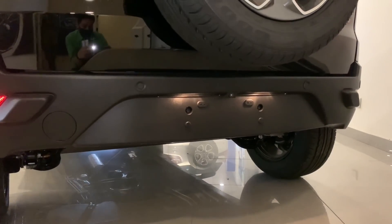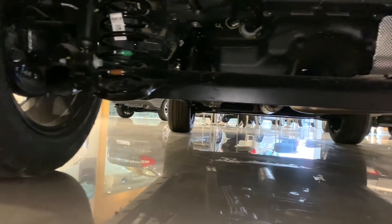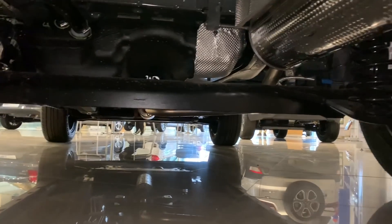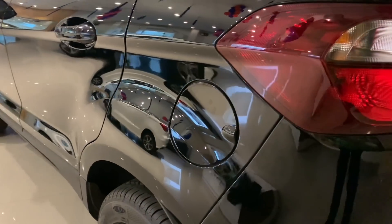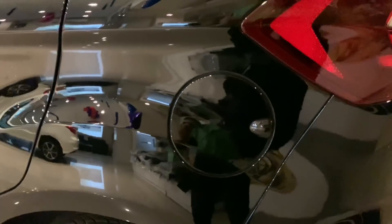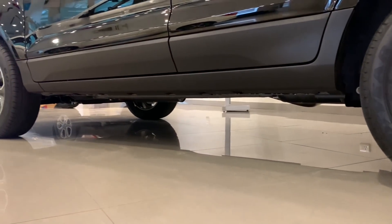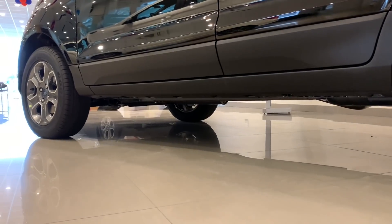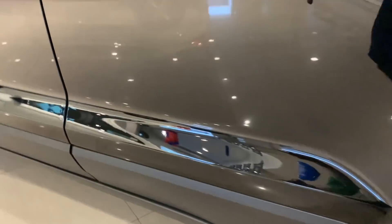There are four parking sensors and two integrated reverse parking cameras. You get underbody protection here. The fuel lid is on the left side and the fuel tank capacity is 52 liters. The ground clearance is 200 mm, which is very good. There is body cladding on the sides in black color matching the trim.